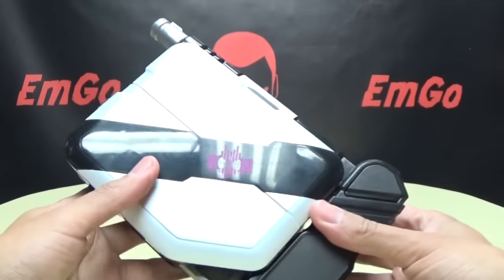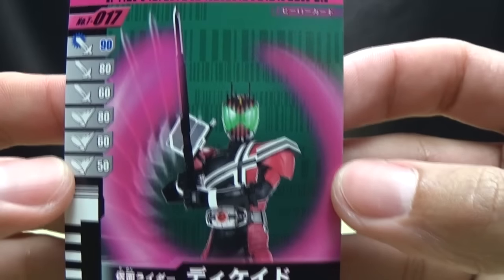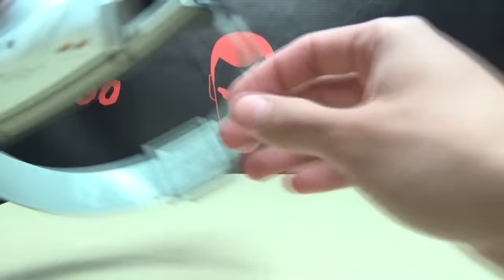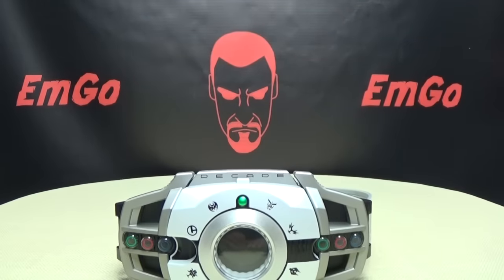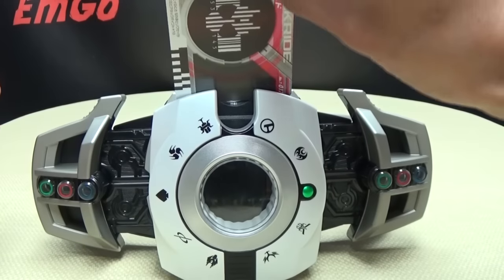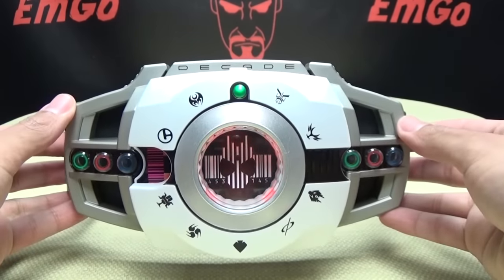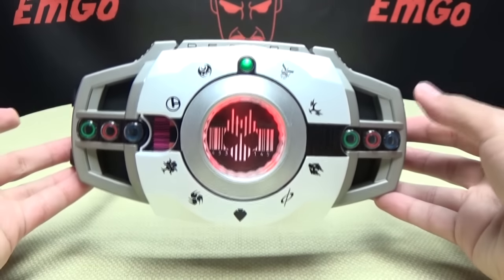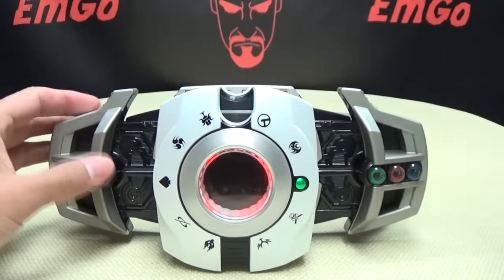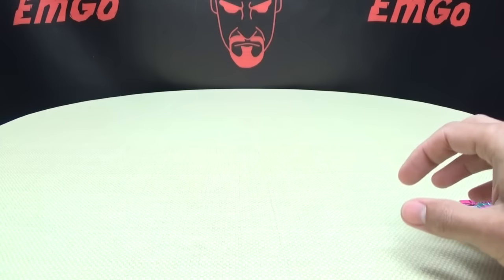Included is one card — you get the Slash card, showing Decade with a sword. I'll bring the Deca Driver back in so we can hear the noise this card makes in the driver. You just drop it in and it gives you a generic noise — it's supposed to say 'Slash' but that's how it works in a DX belt. There's your Slash card.